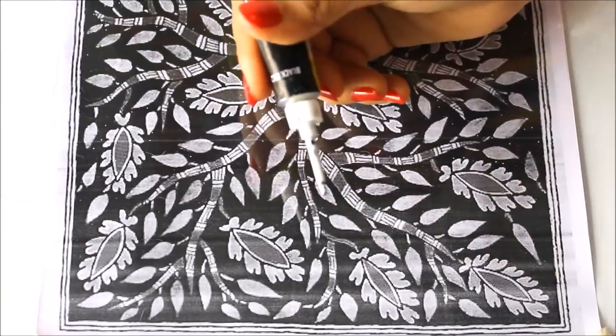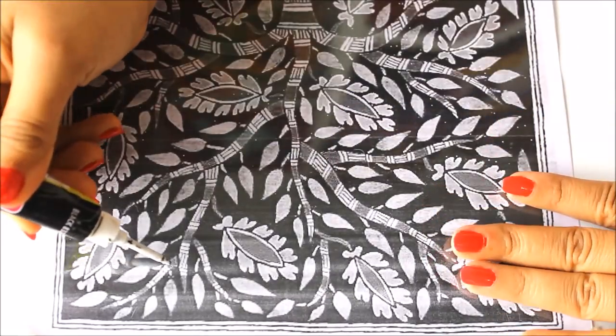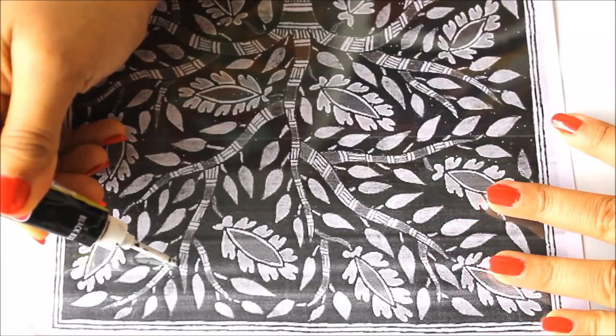Now I'm going to use the black 832 glass color outliner from Favicryl for outlining. I'm going to start outlining from one side of the OHP sheet — you can start from wherever you find comfortable.